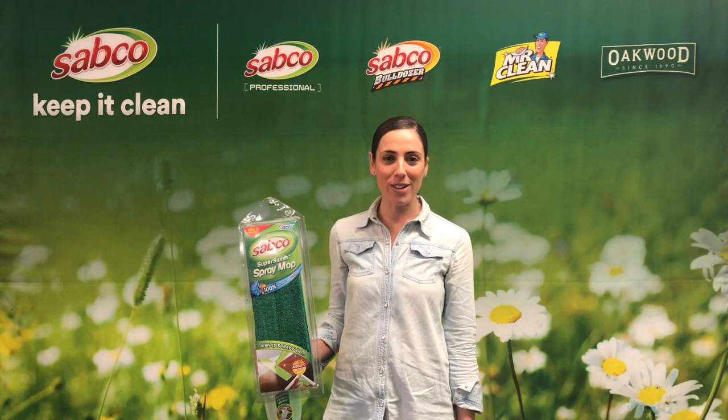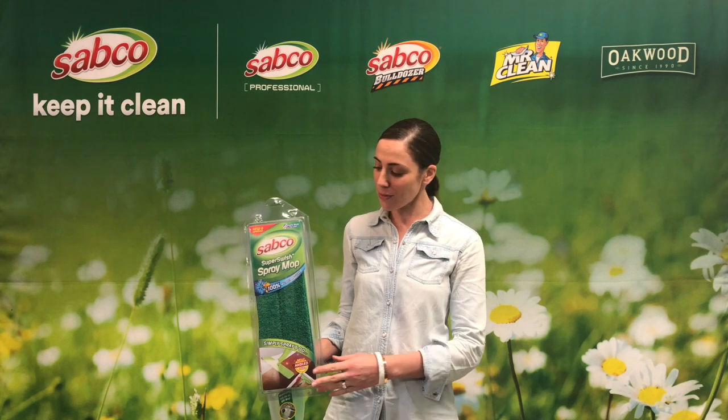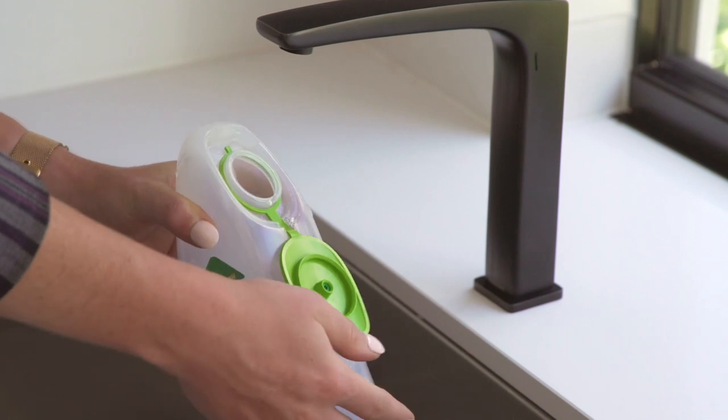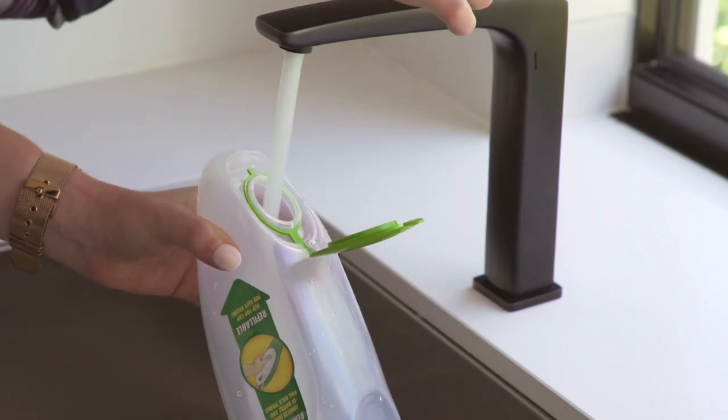Hi, Emily from Sabco. Today we're going to talk about the Super Swish Extra Spray Mop, which is always ready and hassle-free. Even with just water, Sabco Microfiber delivers a perfect clean.